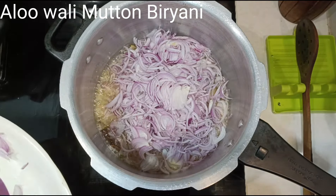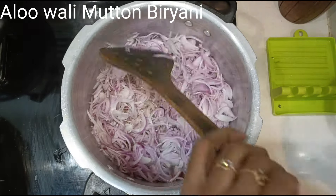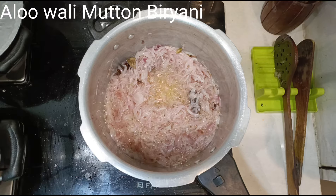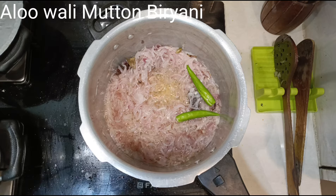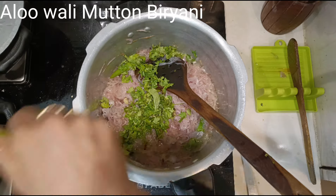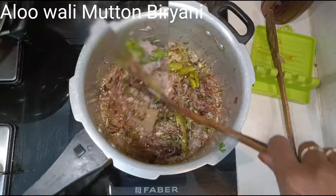Sauté for a little while and then add 7 handfuls of sliced onions — this is for 1 kg of rice and 1 kg of mutton. Sauté till they are nice and golden brown. If you have browned onions already stored, you can use them for garnishing; else add 2 extra onions now so you can remove them after frying for garnishing. When the onions are half done, add 3 to 4 slit green chillies and half a handful of coriander and mint leaves.